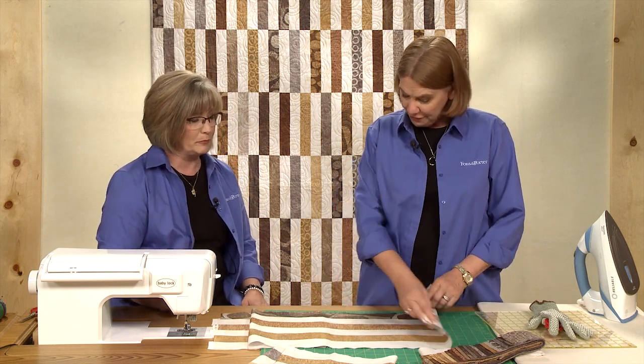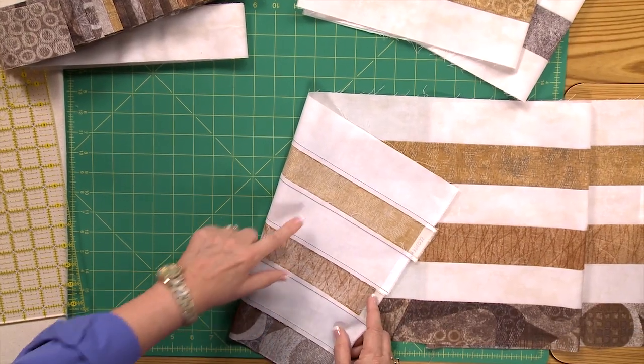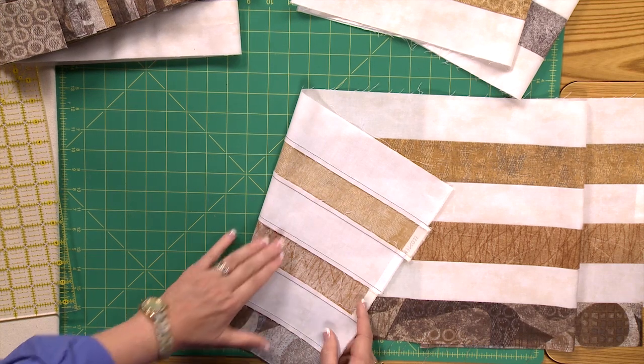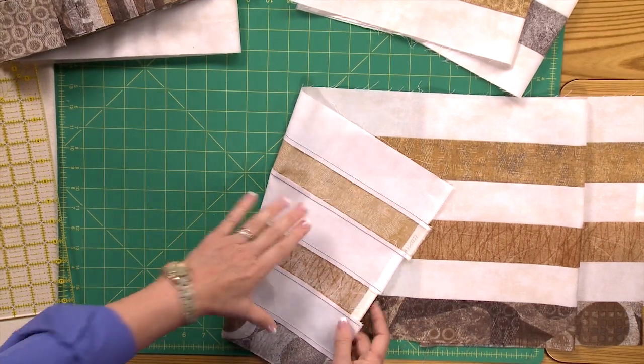They'll get crooked. The other thing that's important is pressing. You'll notice if you look at the back here, all of the seams are pressed toward the darker fabrics. This will make your seams nest when you join your segments together.